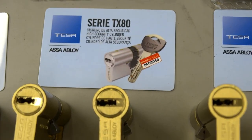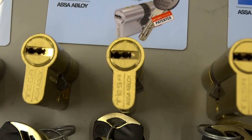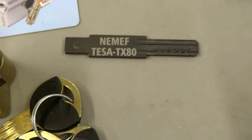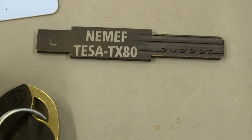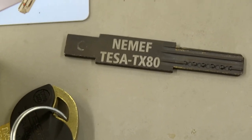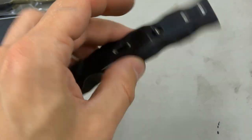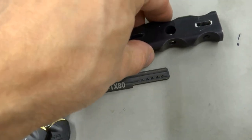Hi everyone! This is Tessa TX80. The tool has been updated in a slightly different size. The tool is more dense. And now in the kit for this tool we include this handle.